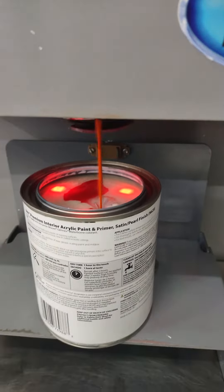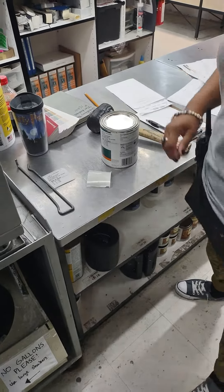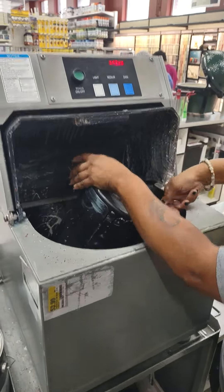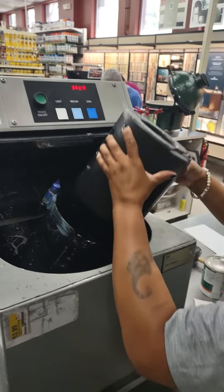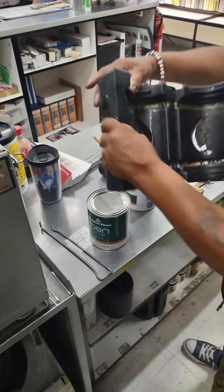Now you're going to scan that, hit enter, then enter again, and here comes the pigment. That's how it makes the paint — it's putting in all the right colors, all the pigments and stuff. And that's about it.